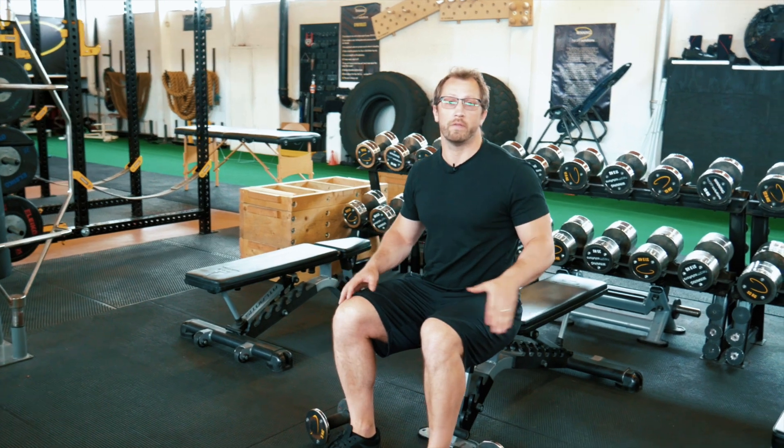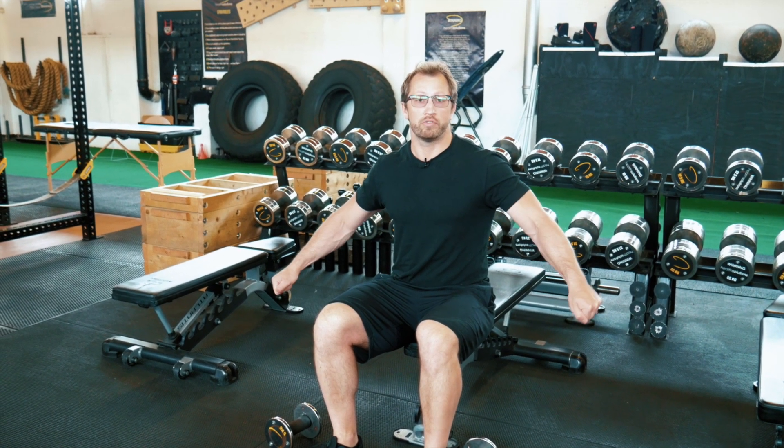If your range starts to drop and you're not reaching halfway, it's not the end of the world. The idea is to create maximal fatigue with this protocol. It may be that you reach halfway on the first rep and your range drops after that. As long as you're trying to move the dumbbells, you're creating tension in the muscle we want to recruit.